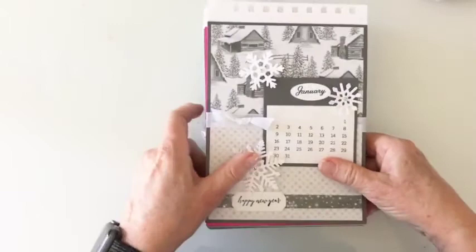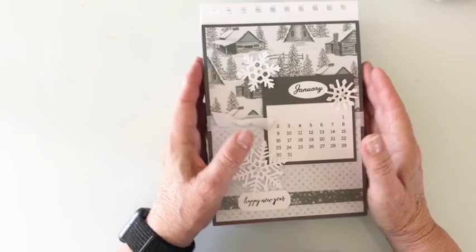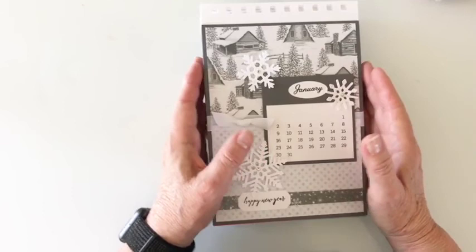Thank you so much for joining me in this project. I hope you enjoy your calendar. Keep in mind that you do have creative license — whatever you decide to do with your calendar I am sure will be absolutely beautiful. If you want to change something or add something, you have freedom to do that. I'm just here to inspire you and start you off.